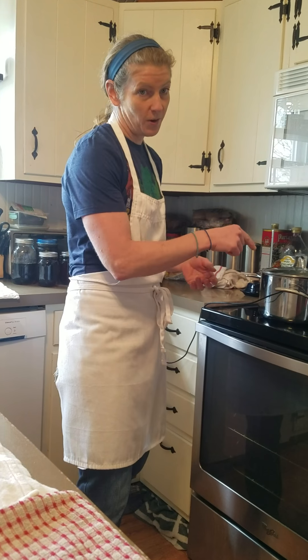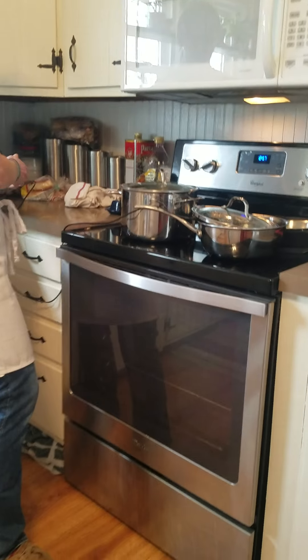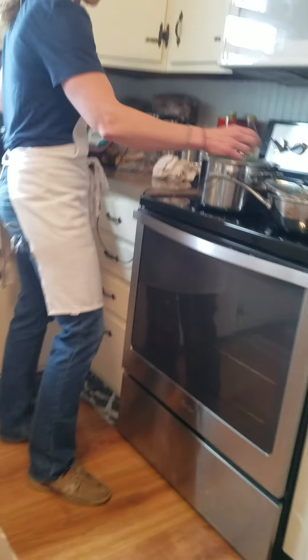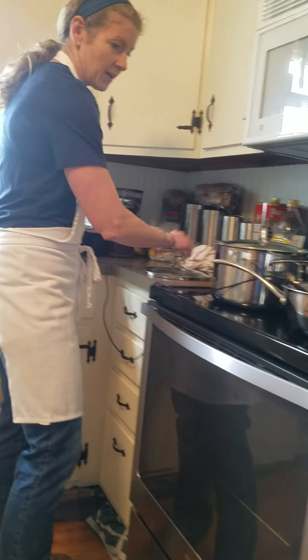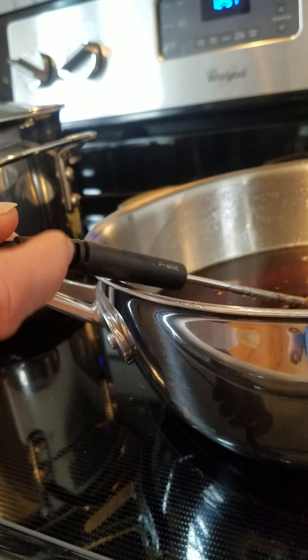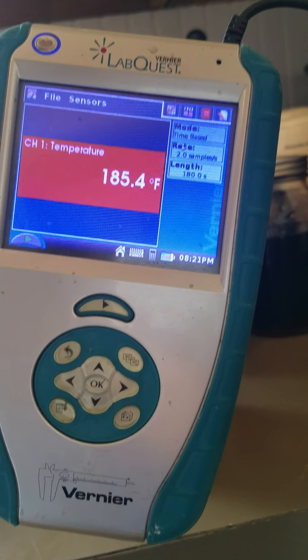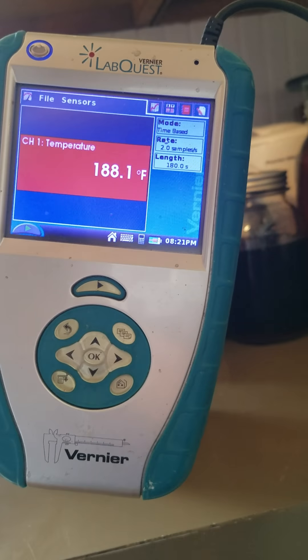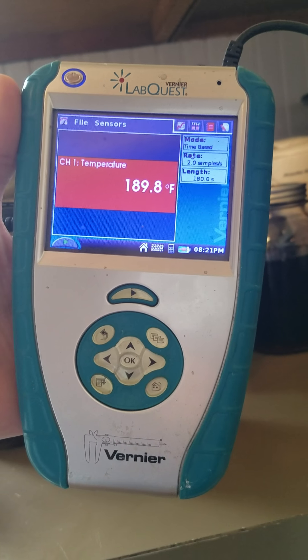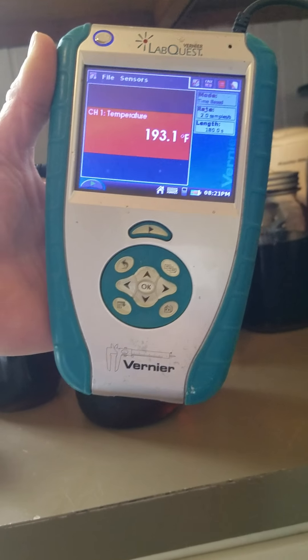We want this hot enough to almost pasteurize our syrup, so it needs to be between 180 and 200 degrees Fahrenheit. Aubrey, come over here — let's check our temperature. We've got a temperature probe from school, so we're going to get a scientific reading. It says 180... rising fast... now it's 190, so this would be just the right temperature. We're ready to pour.